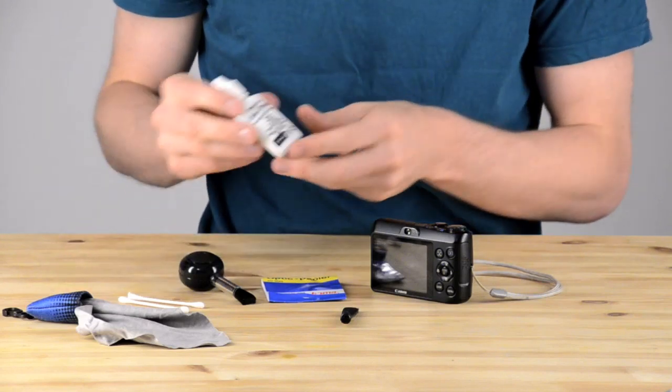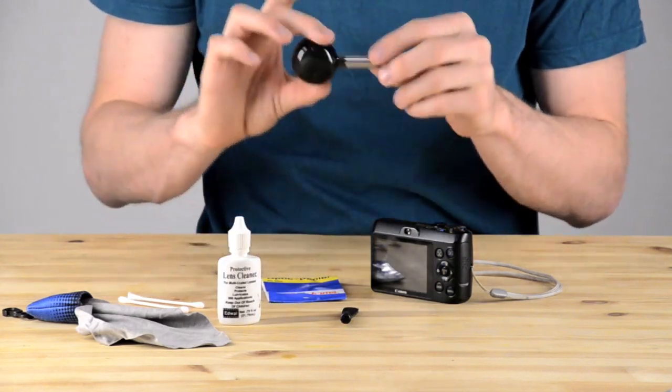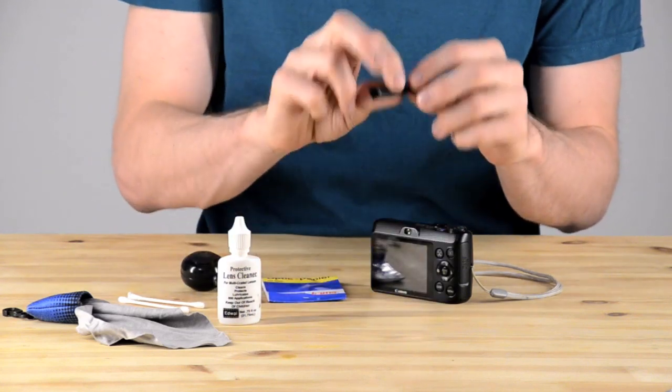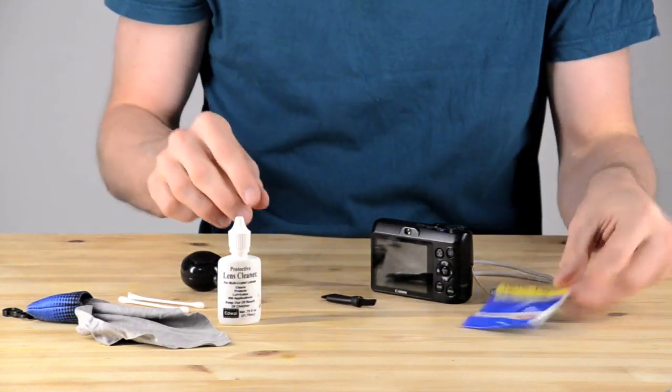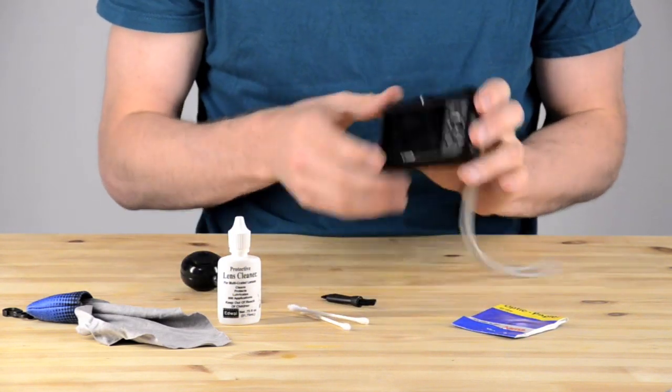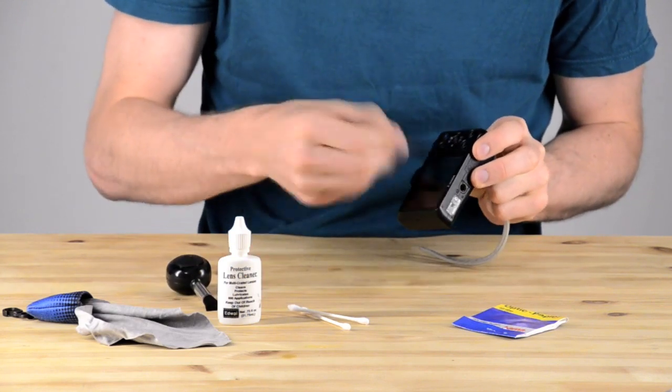Here we are looking at the different items that you'll need. I've got some lens cleaning fluid, two cleaning cloths, a brush, and another brush. And right there in my hand is some optical paper that is for cleaning lenses. You can also see I held up some q-tips.